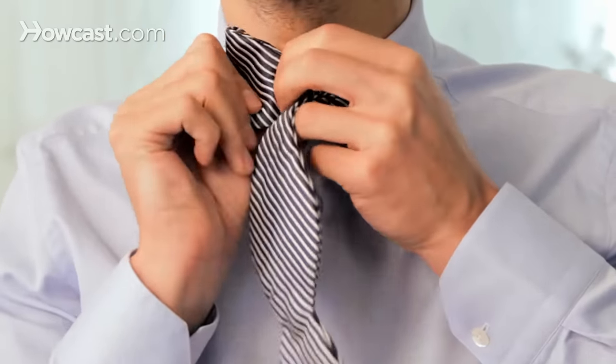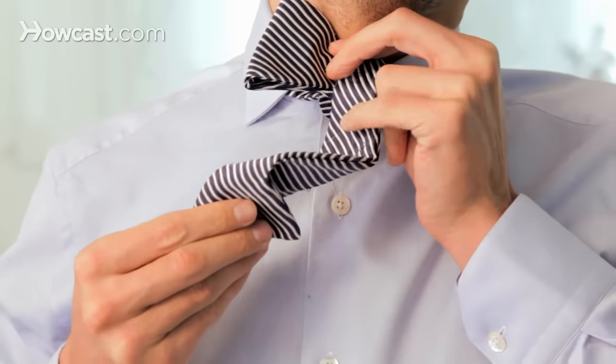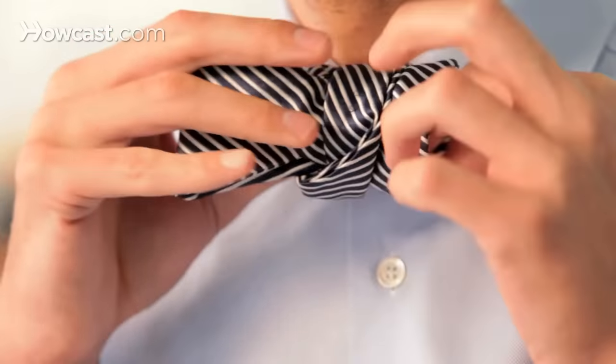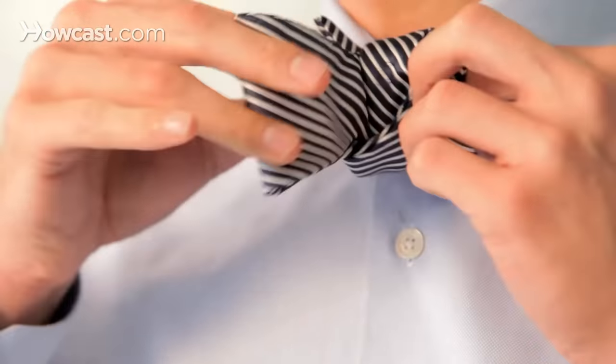All you have to do is fold the part in your right hand and slide it inside the loop that you've created. Then you just gently tighten the knot and it's like magic.